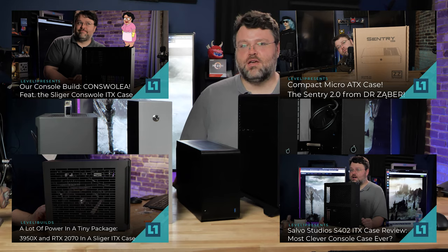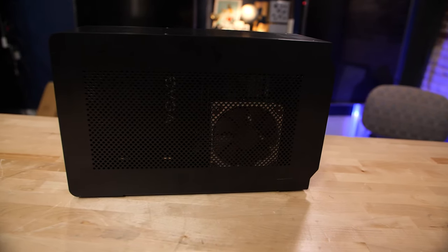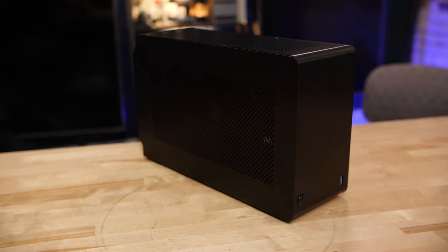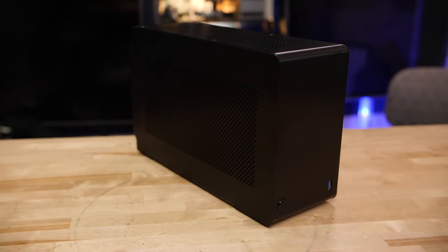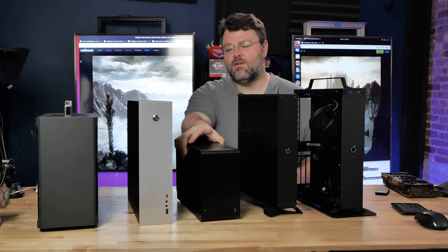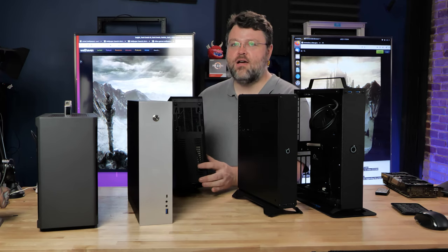I think I've done a video on all of these individually at some point. The oldest one is the Dan Case A4 — that may never have been published. It's the Dan Case A4, which is definitely the smallest one of the bunch. There's just not really much to it.